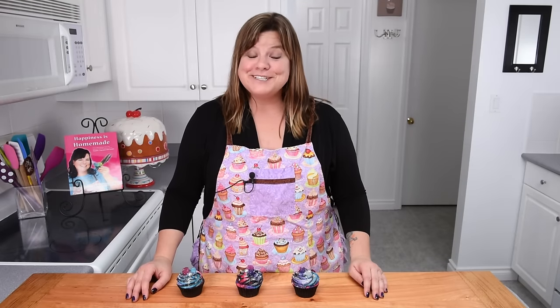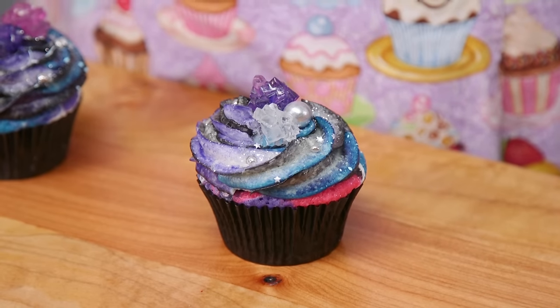It looks like the cupcake delivery was a success! Now I'm going to show you how to make your own galaxy cupcakes. So let's get started on the tutorial portion.